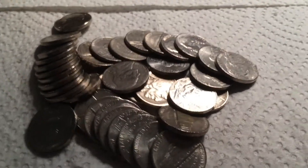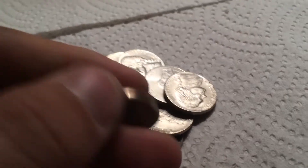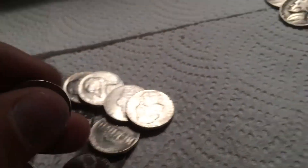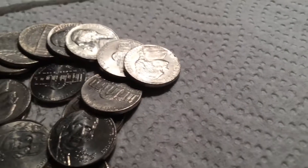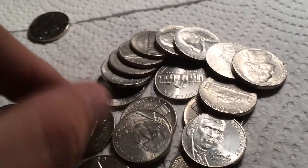Next roll, we have a Buffalo nickel. Let's see if it has a date — it does! 1924. Let's see if there's a mint mark — no mint mark. Pretty cool, really cool. Also found a 1946 plain in the same roll. That's five Old Jeffersons.